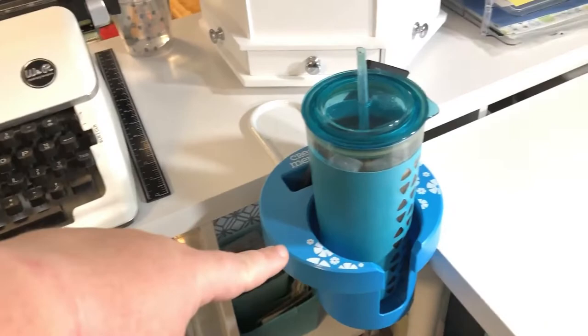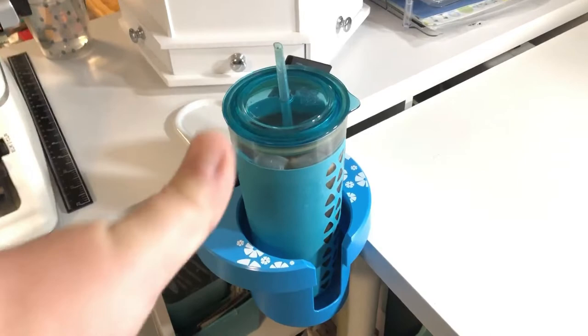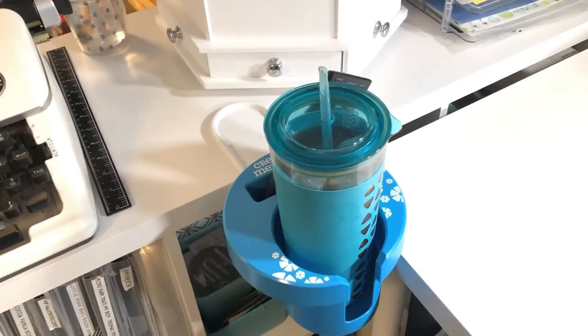Oh, my favorite thing ever — this is a Creative Memories cup holder that attaches to your desk. I bring it to crops and I leave it here when I'm home. It's amazing — you don't get wet rings on your table and you're not going to spill it on your layouts. I don't think they make them anymore, but if you can find one, purchase it — you'll be thankful you did.